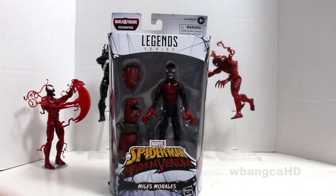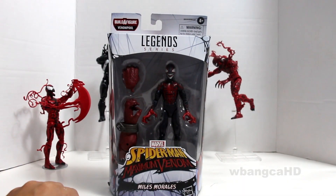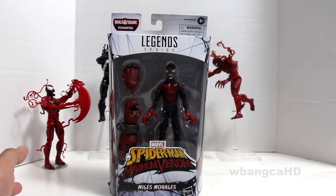Hey guys, welcome to another video. This is Marvel Legends Maximum Venom. I don't even know what Maximum Venom is because I haven't seen the series that they came out with, but I do know of Maximum Carnage.